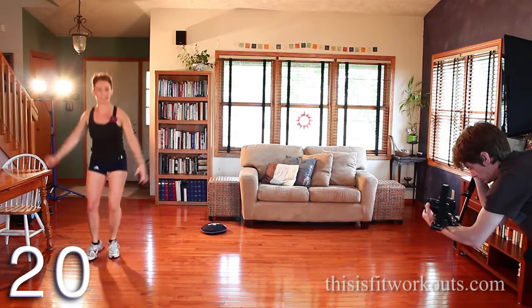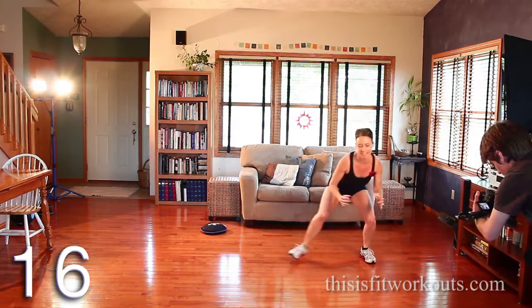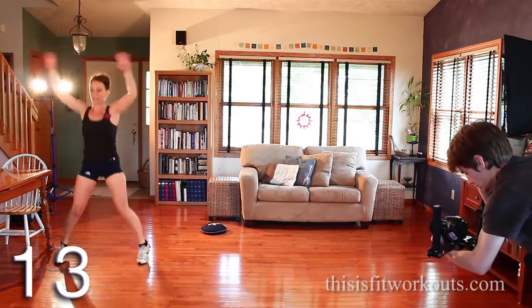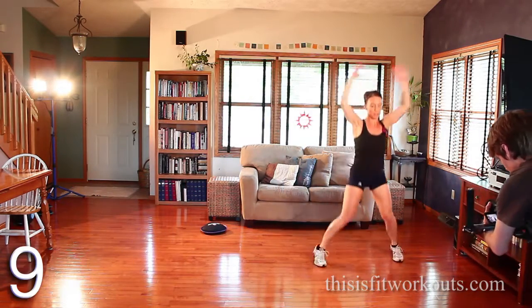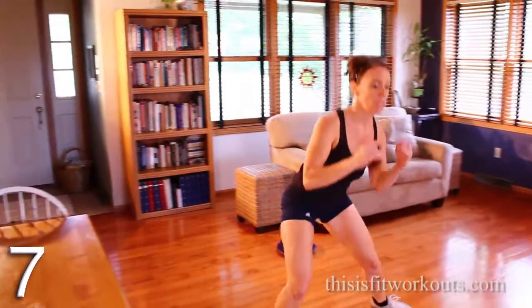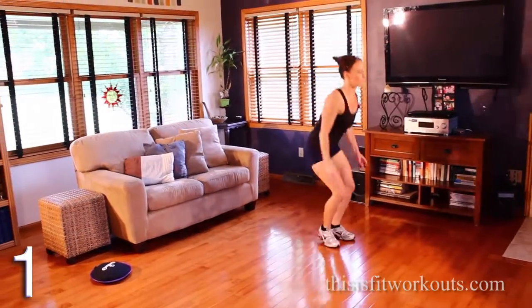After this we're going to do a burpee — my favorite. I need to get a little lower, and you're going to feel it in the quads. If you've got more space, you can shuffle further, you can add more jacks on the end. Make it what you need.